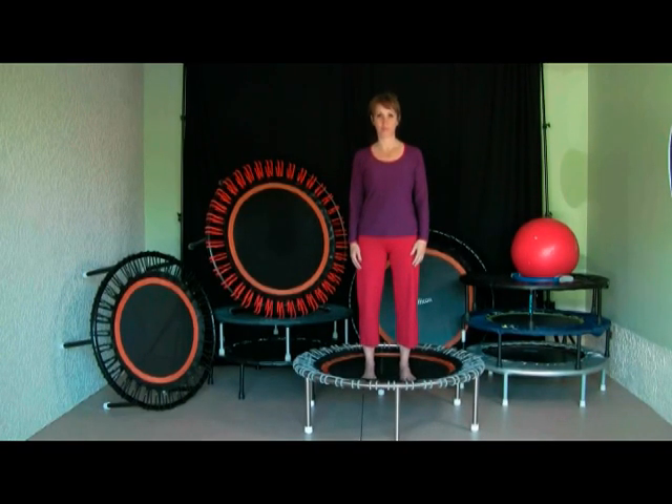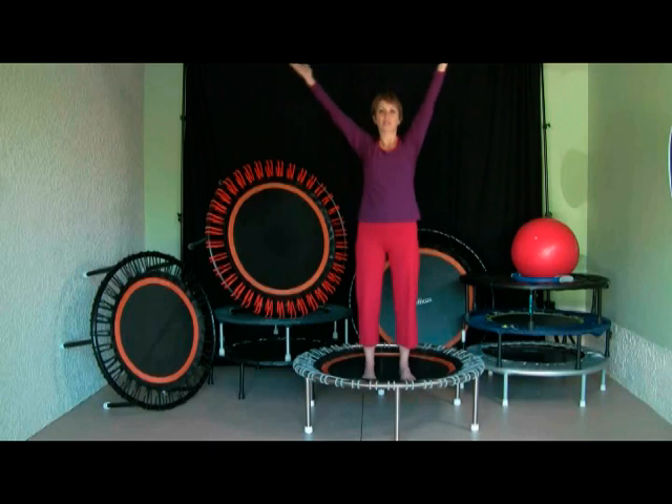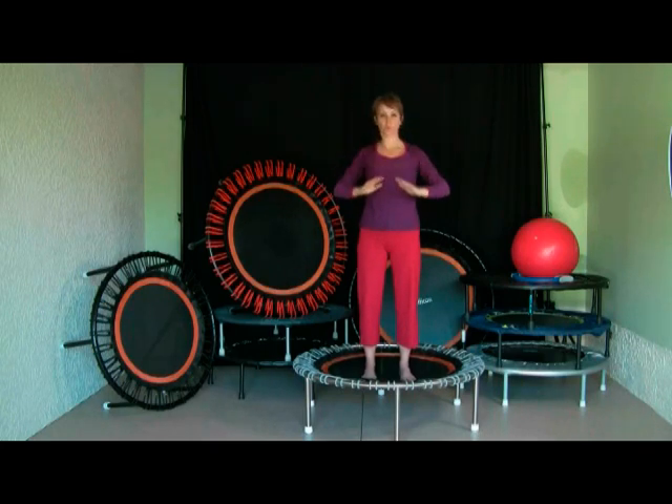We want to show you what you're doing at the end of each rebounding session, after you've done your aerobic workouts. At the end we always want to come to a calm kind of mind, a calm body movement. So at the end we do the soft bounce. And then at the very end we want to finish the exercise by stretching up high over the head, then bringing the arms down with the exhale — and we do that three times.